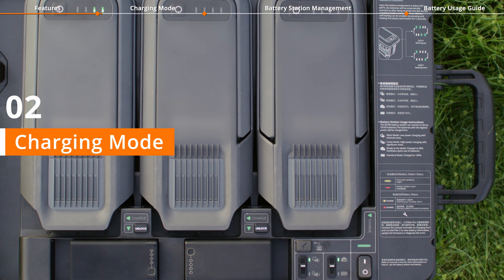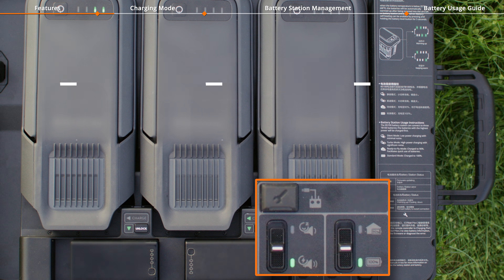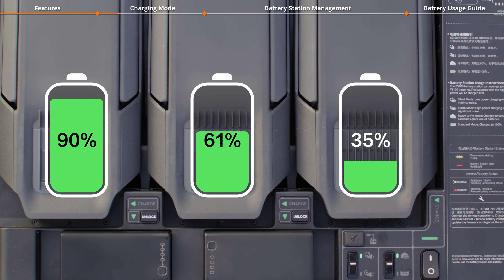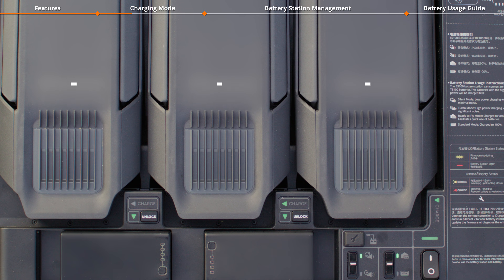The battery station supports four charging modes: ready-to-fly mode, standard mode, silent mode, and turbo mode. In ready-to-fly mode, each battery is charged to 90% in sequence and kept at 90% after charging, facilitating quick use of batteries.